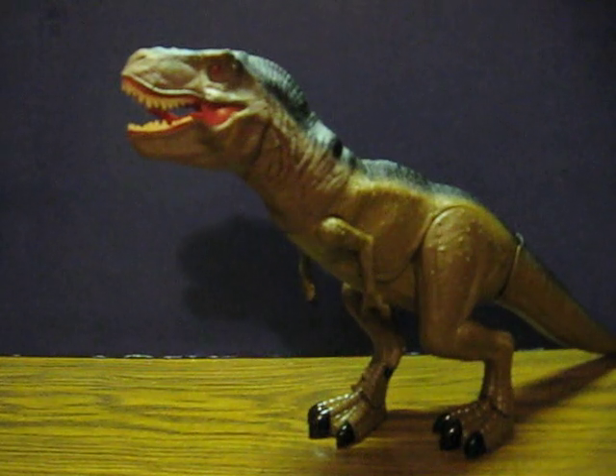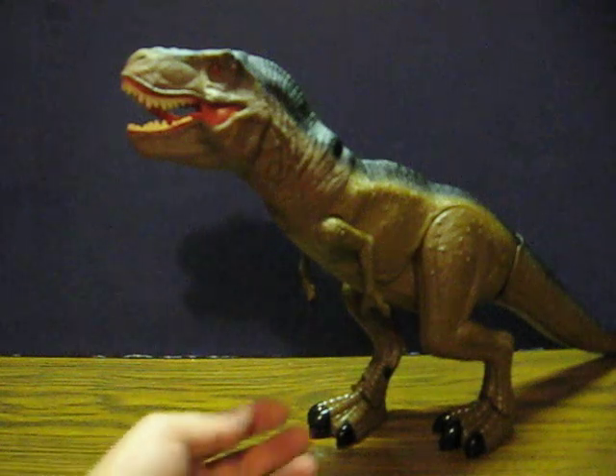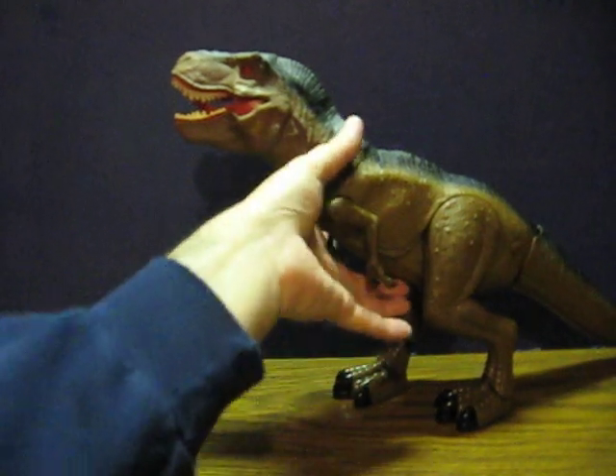This is an electronic Jurassic Park T-Rex. He's going up for sale and this is just a quick demonstration to show how it works. He's got three batteries installed, so all I have to do is switch them on. That power switch is right here.